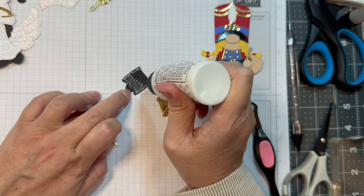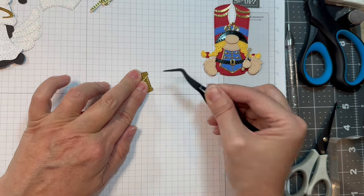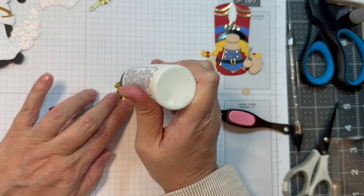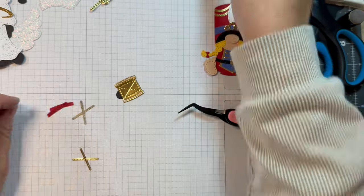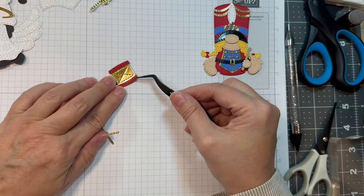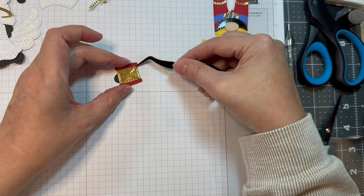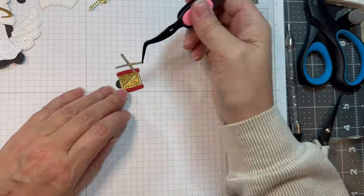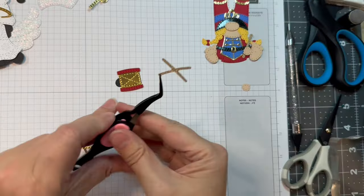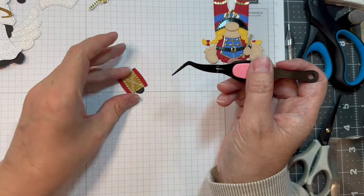Next we'll put together her little drum. That's cut out of Paper Tray Ink Black Cardstock for the shadow base, then Goldmere cardstock — I think it's Recollections. I'm going to add Pure Poppy cardstock from Paper Tray Ink for the top and bottom of the drum. Then I'm going to add in this little X, and I choose the gold glitter cardstock — I believe that's from Simon Says Stamp.